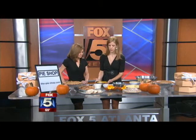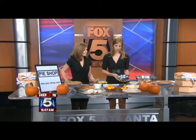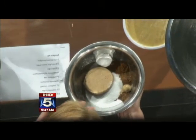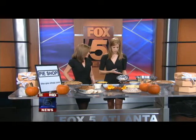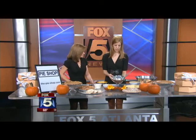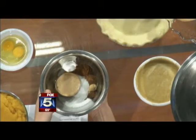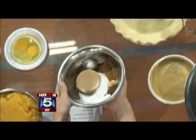Two cups of pumpkin puree. You've got all of your sugars and spices: two-thirds cup light brown sugar, one-third cup sugar, a tablespoon of flour, a quarter teaspoon salt, a teaspoon cinnamon, a half teaspoon nutmeg, half a teaspoon ginger — that's what I'm smelling right now — and then just a quarter of a teaspoon of allspice.